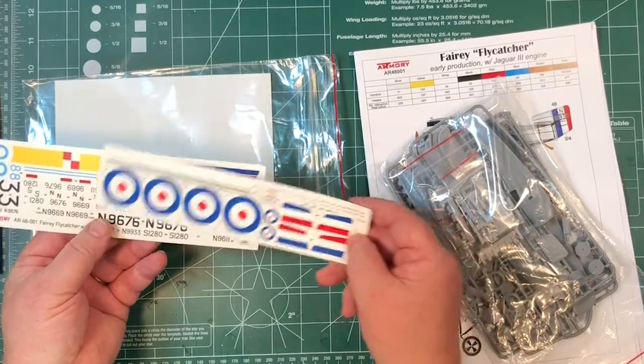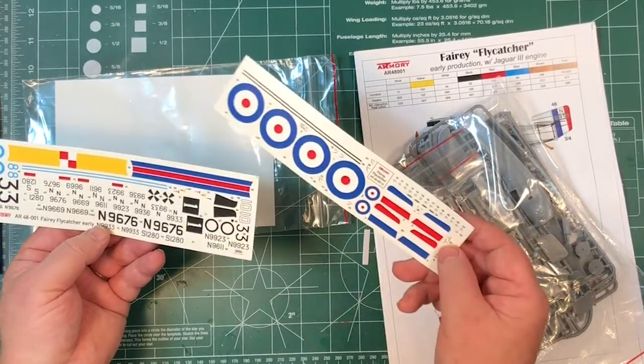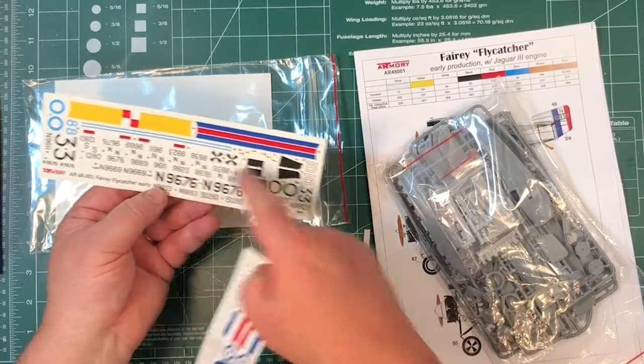There are instructions for those. They seem pretty good - can't see much backing film apart from what you'd expect to see around numbers.